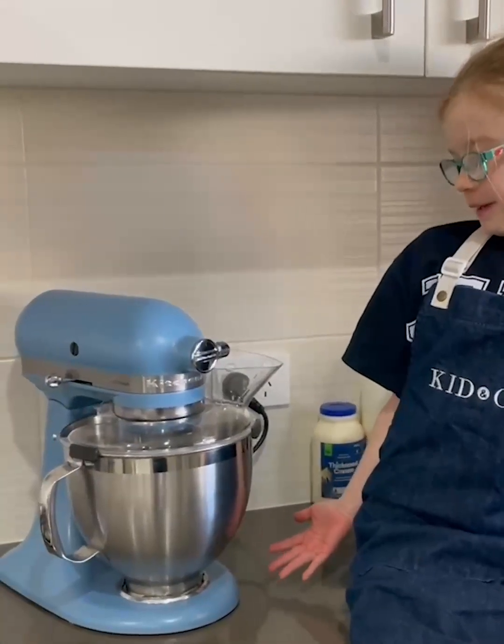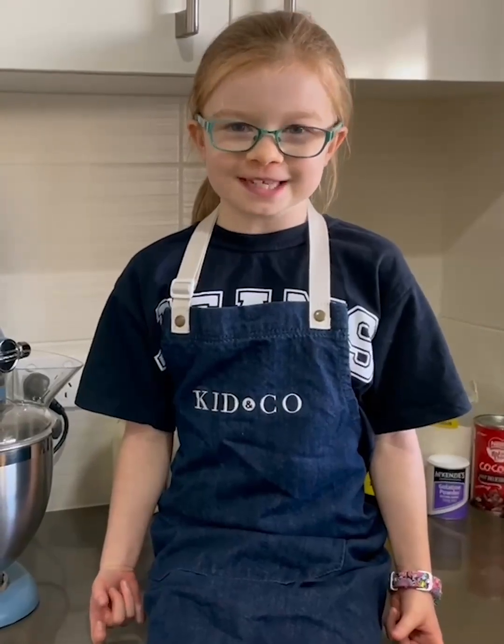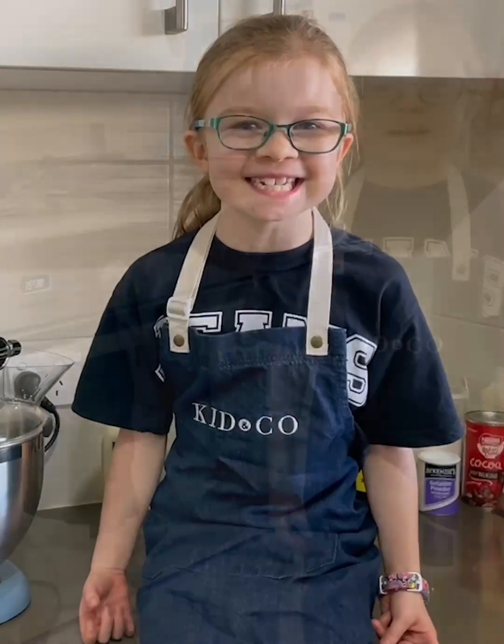A massive thanks to KitchenAid for their support of the Jeans for Genes campaign. Today I'll be using this beautiful blue KitchenAid to make a white chocolate mousse cake with a twist. So let's get started.